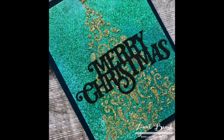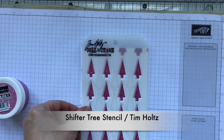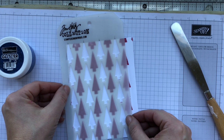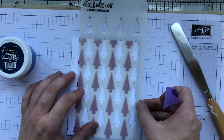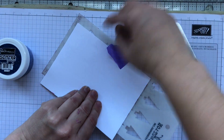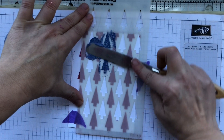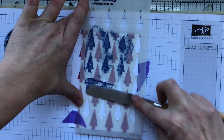Moving on to the third card — this is a stencil from Tim Holtz. If you look carefully you can see there are some printed trees on the stencil as well as the holes through it. This is intended to be a layering stencil. I've already stenciled on some raspberry glitter glaze through the stencil and let it dry. Now I'm lining up the printed image on that stencil with the trees that have the glaze on them. It's going to align the other trees perfectly and does all the work for you. I adhere some purple tape to the back so I'm not blocking any of the design on the front.